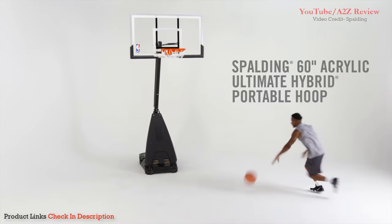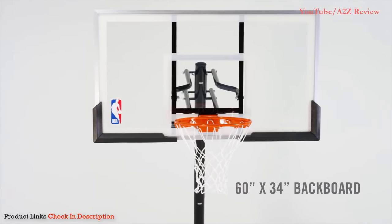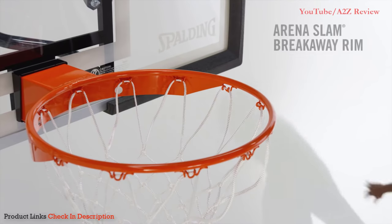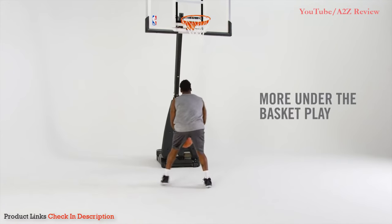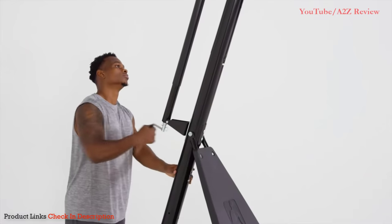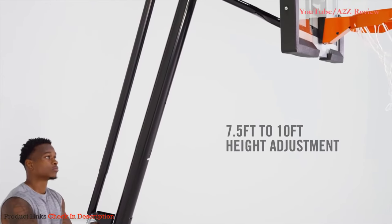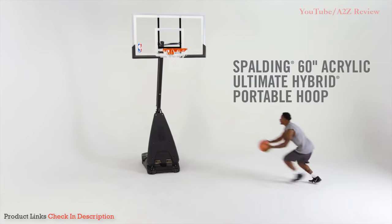Step up your driveway game with the Spalding 60-Inch Acrylic Ultimate Hybrid Portable Hoop. The steel-framed acrylic backboard and arena-style board pad hold up against serious layups and bank shots. The arena-slam breakaway rim lets you sink it with everything you've got. A 16-inch board offset gives more room for under-the-basket action, while the Ultimate Hybrid Base provides maximum stability with both water and sand compartments. Designed for ultimate flexibility, the screw jack lift system gives players of all ages, heights, and skill levels a chance to play.